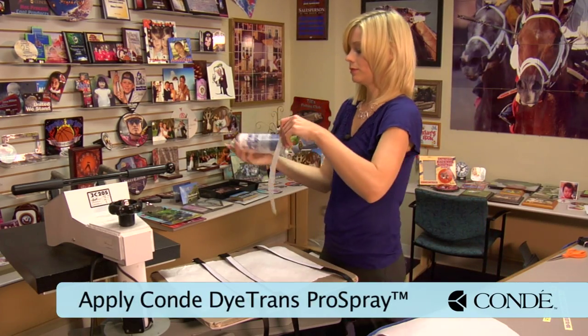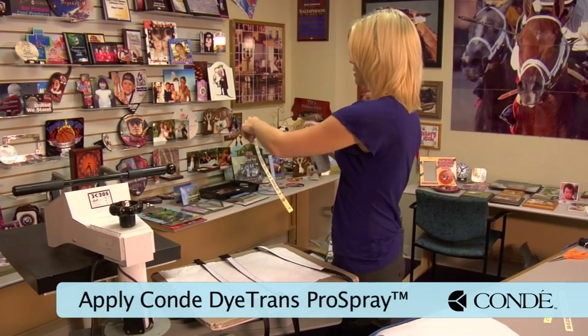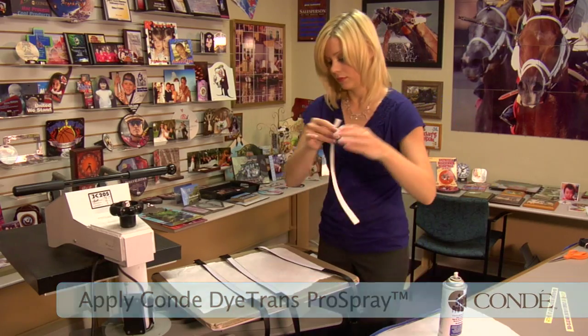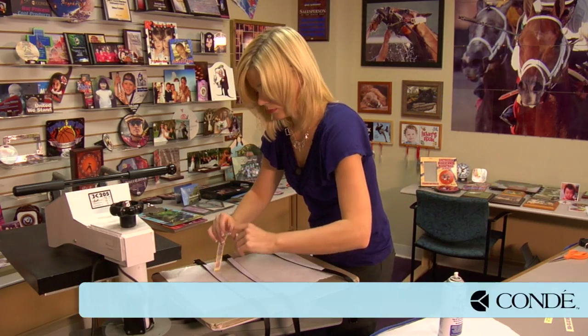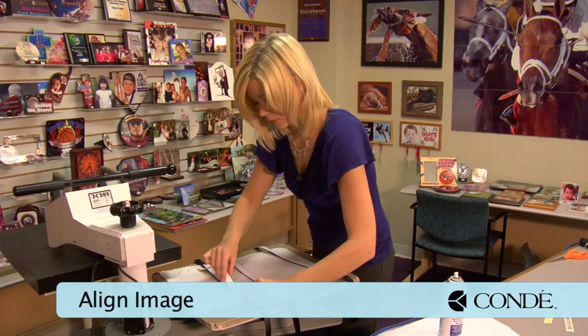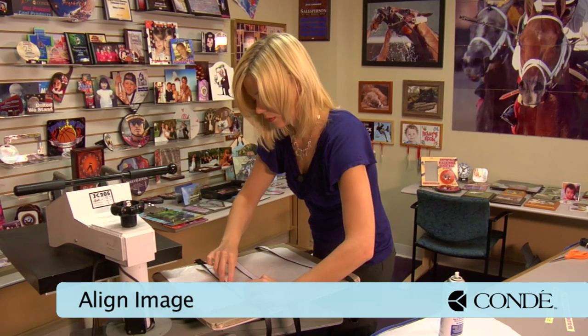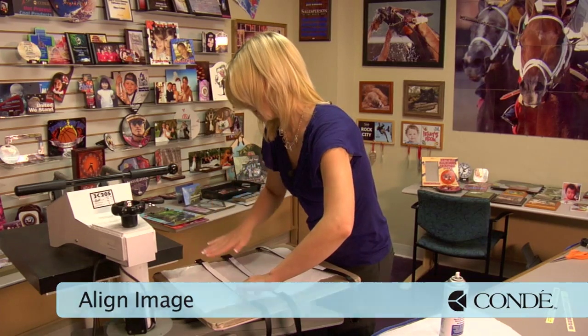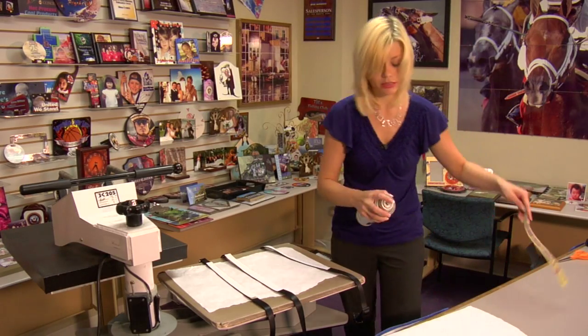Grab some Pro Spray. You may want to do this over a trash can since it's so sticky. We're just going to lightly mist and stick on to my leash. We'll do the last one and we're ready to press.